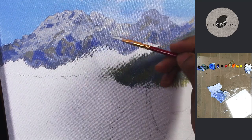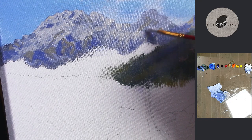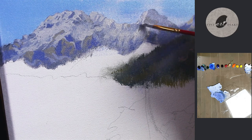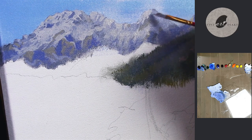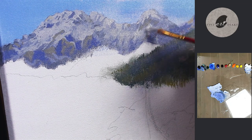According to my plan, in this landscape I am going to paint a waterfall in the mid-ground and two rocky cliffs in the foreground. In my later videos I am going to make a tutorial on the waterfall and then for the rocky cliffs.